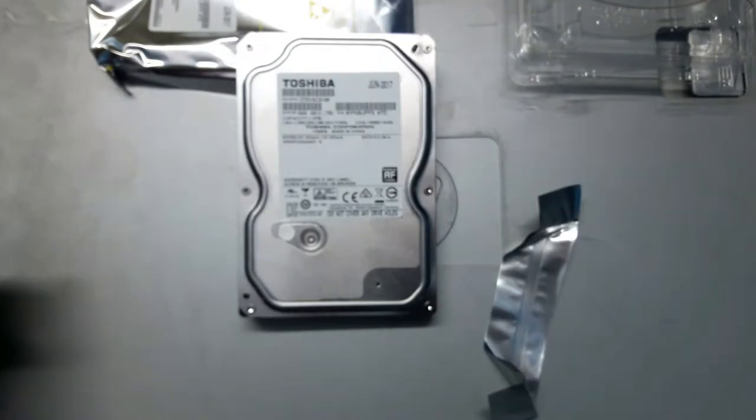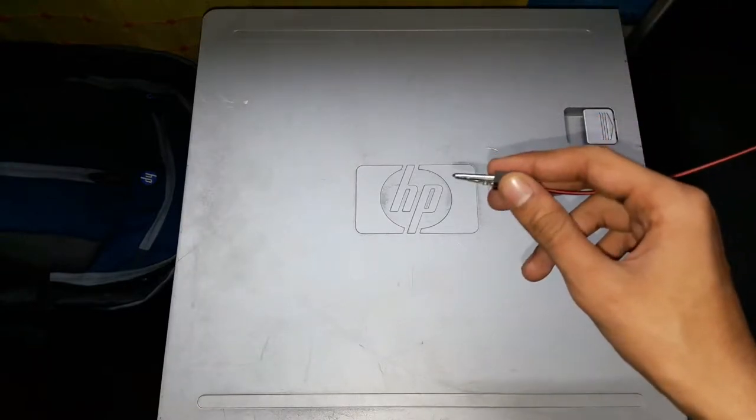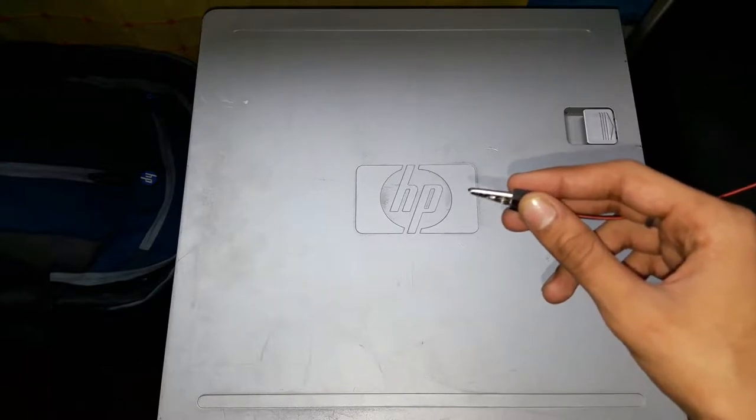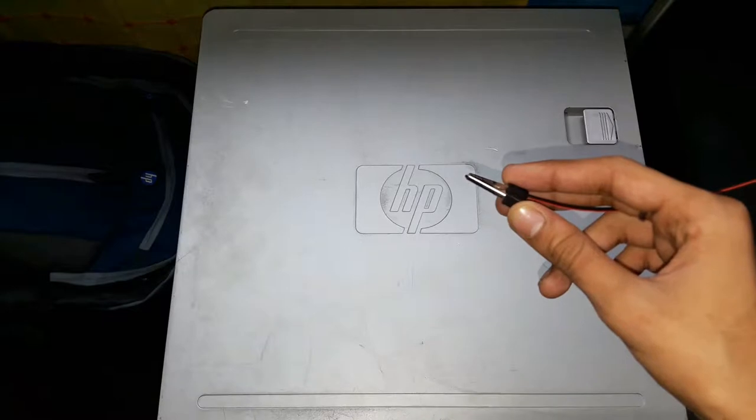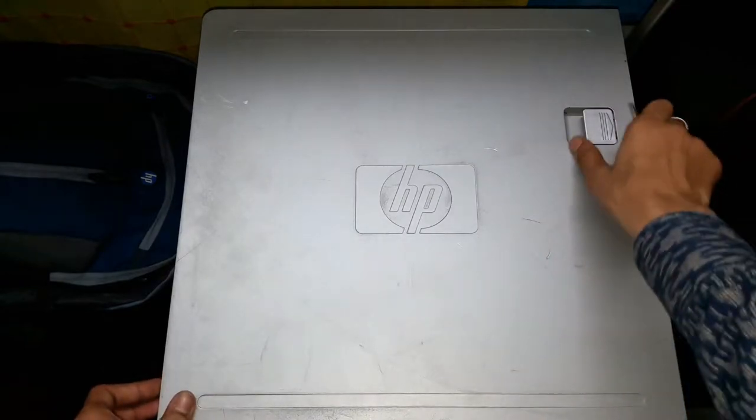First I am going to start with grounding the cabinet so that if any static charge is present in the cabinet components — like the capacitors present on the PSU or the capacitors present on the motherboard — this process will help us to discharge all the charge from the PC cabinet so it will be safe for us to install the hard drive. For grounding this cabinet I am using this grounding clip. People normally don't use this method, but this is my way. Before connecting this clip to our PC cabinet, we have to open it.